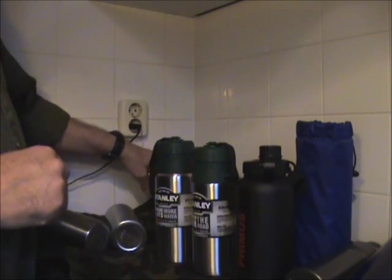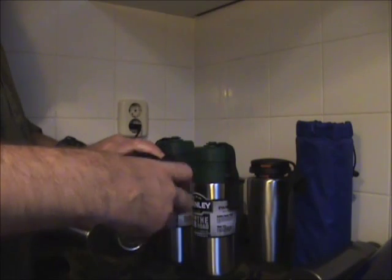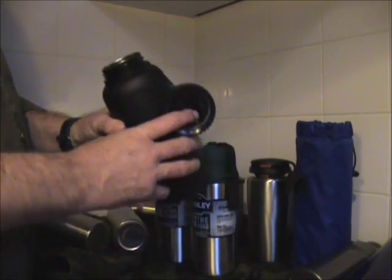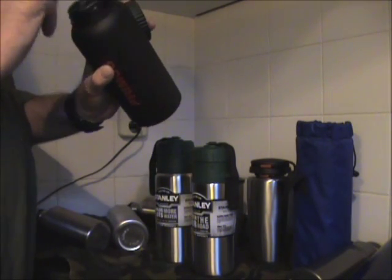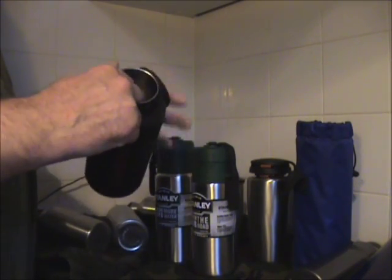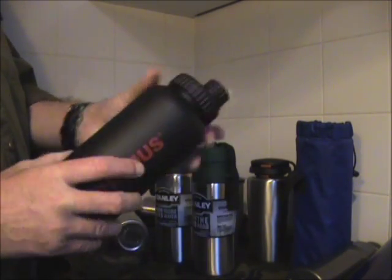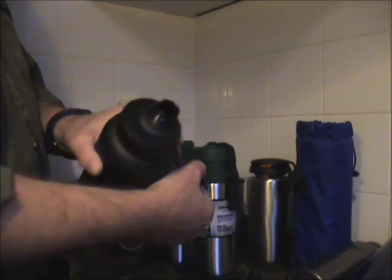I decided I wanted one also with a bigger mouth so I can fit my spoon inside. So I bought this one made by Primus — it has a wide opening and you can even cook in this one; you can put some stuff in there and spoon it out with the spoon. As an extra feature, it has this drinking lid.